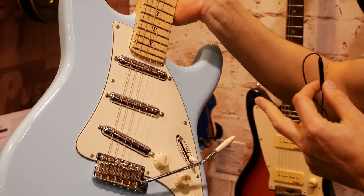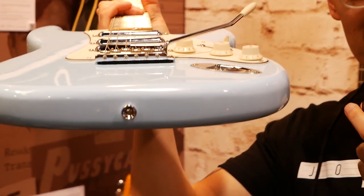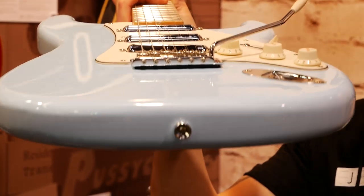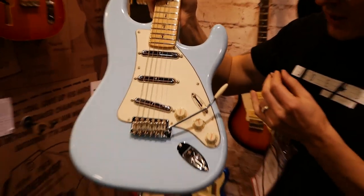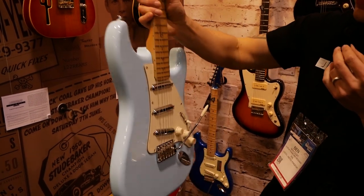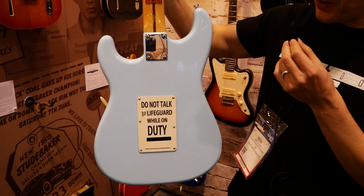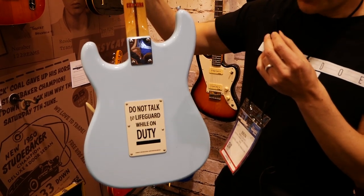It's got a custom shape Bigsby, the same as a tail fin on the surfboard. The way we've done it is we've actually profiled it so it's actually like a longboard surfboard. Pretty cool things. We've got custom knobs on there that we've made. On the back there's a very classic sign from Huntington Beach — 'do not surf without talking to the lifeguard.'